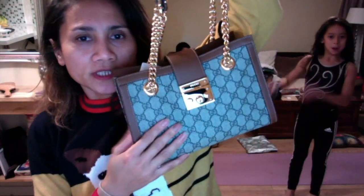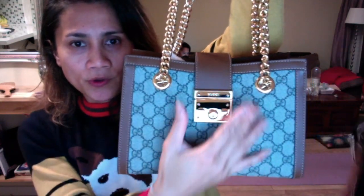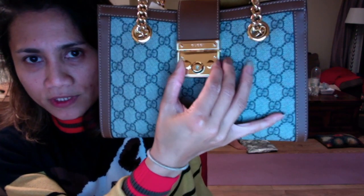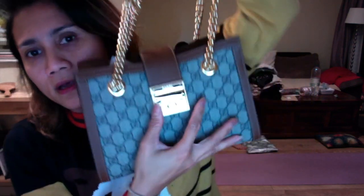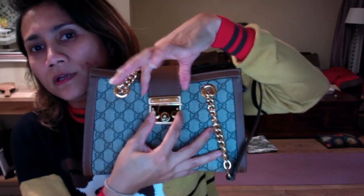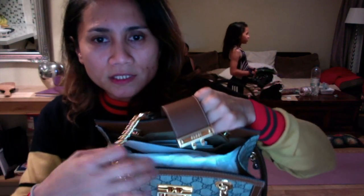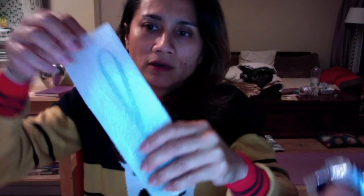It's coated canvas with leather trimming, and it has this padlock. You press it to open the bag. Let me take it out — this is the padlock.